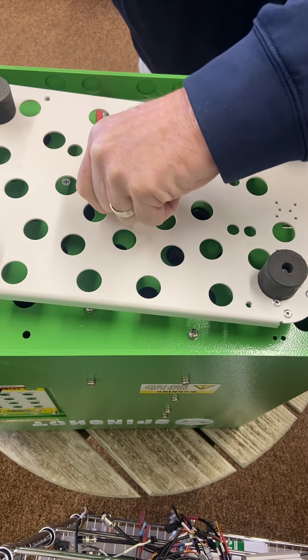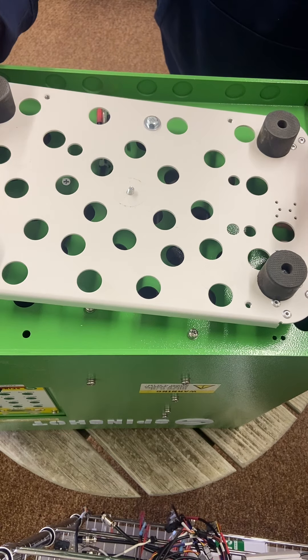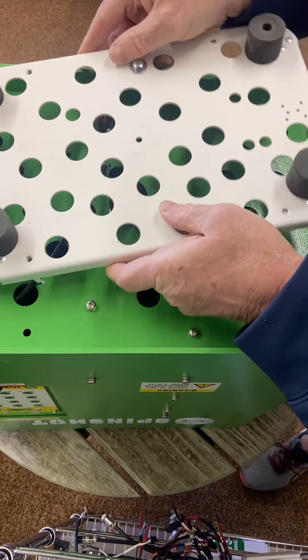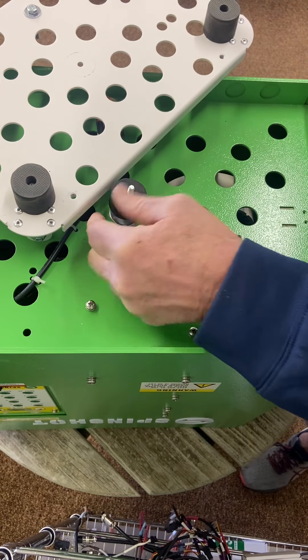You take your plate off. You lift your tray up and out of here, and you slide it over. Do not break this or bend anything. You get it over top of here.